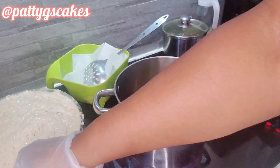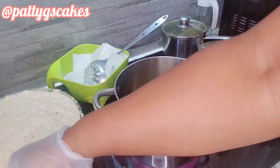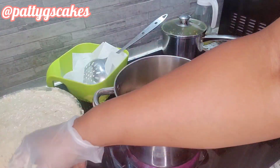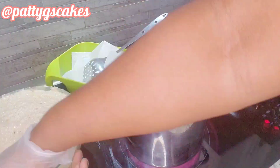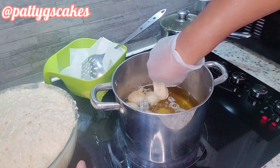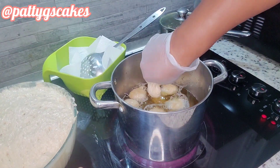In today's video I will be showing you how to make your own healthier puff puff, swapping sugar for dates — yes, you heard me right, dates! Hello and welcome; if you're here for the first time, you're welcome and stay tuned. Let's make this puff puff together.